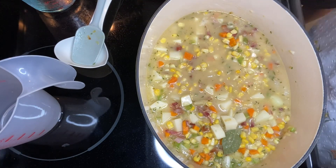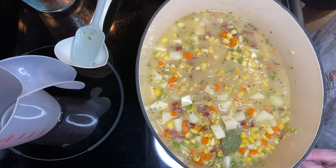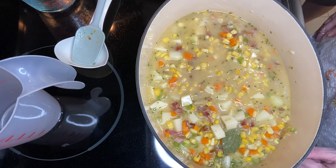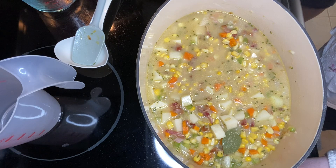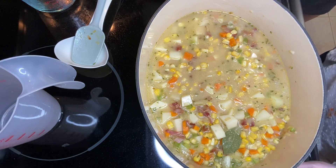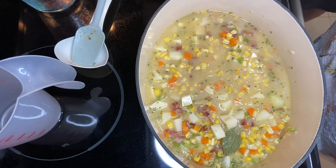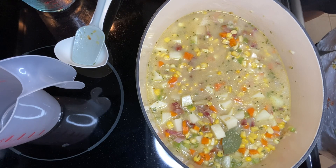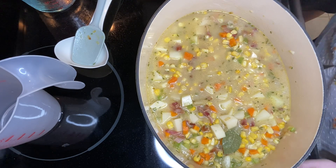I'm not going to thicken this until the end. It calls in the recipe for cornstarch mixed with wine — they have wine in this recipe. I'm not going to do cornstarch because I don't like the texture of it in a soup. So I'm going to do a mixture of butter or margarine and flour together to thicken this, but I'm not doing it now. I will do it later at the end.